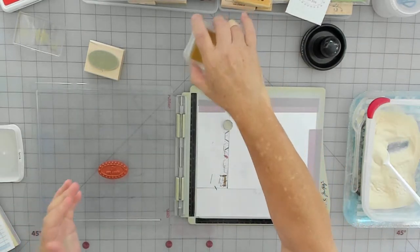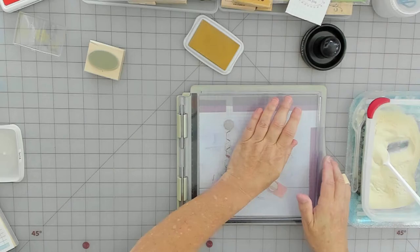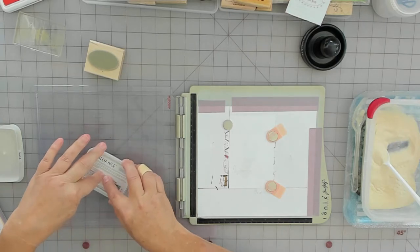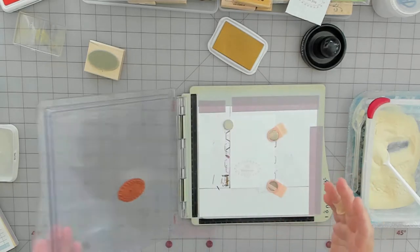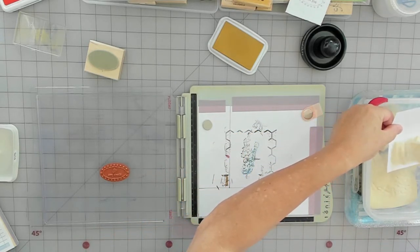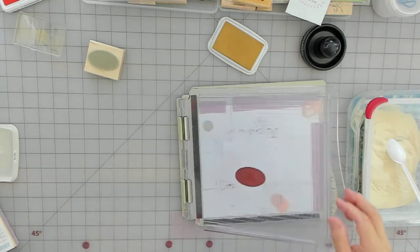I can't see that at all — I'm hoping the ink pad isn't dried up, but sometimes you need to build up. Sometimes it's like you need to emboss it just to make it pop.